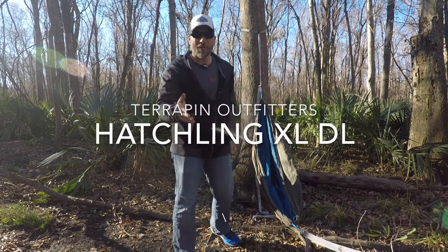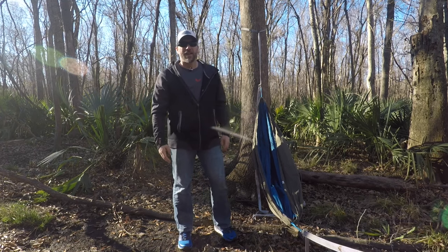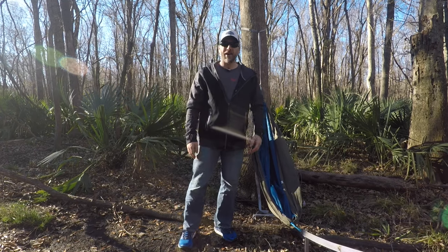Hey guys, what's up? It's Mark with Spagabra Backpacking. Thank you for joining me today. I'm out here in the woods, the swamp, kind of by my house.